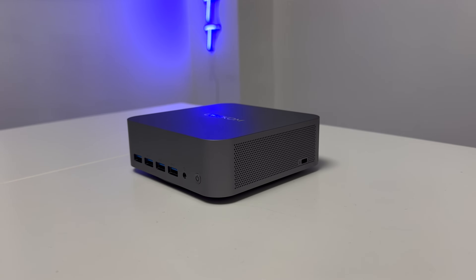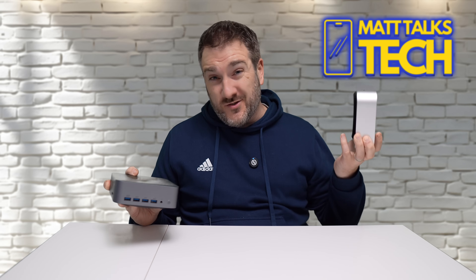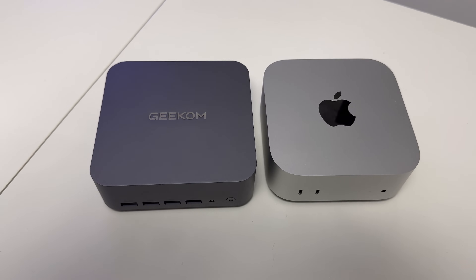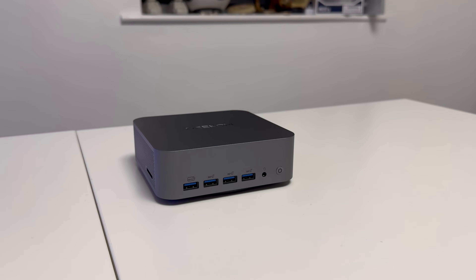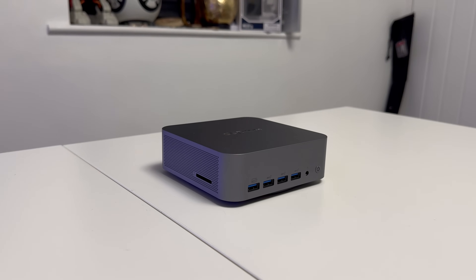On thermals and fans: the Mac Mini M4 can reach over 100°C, whereas Geekcom aims to keep the chip around 80°C — though since it's an x86 chip, running cooler does help sustained performance. The trade-off is that the Geekcom's fans are a bit noisier than the Mac Mini's. Apple lets the chip run very hot before cooling kicks in. Both machines really only spin up loudly under extensive 3D gaming or heavy workloads.